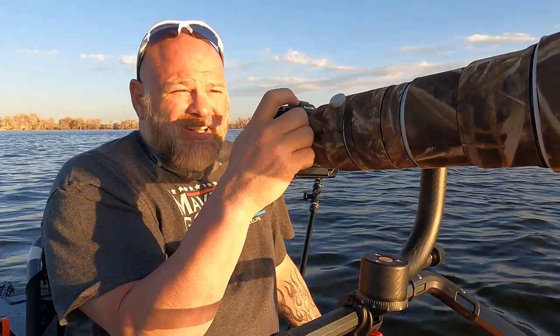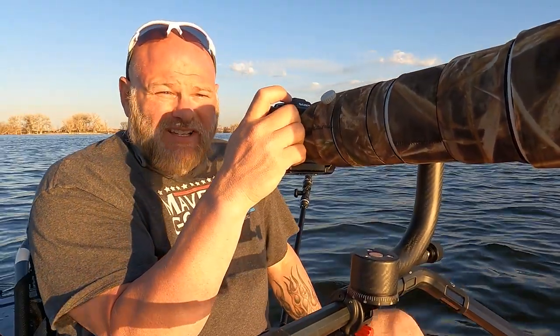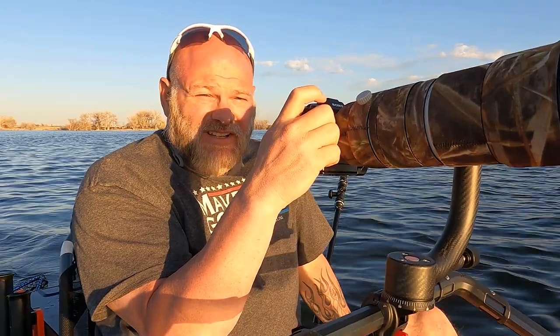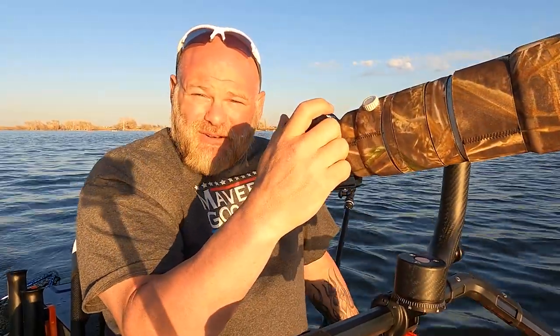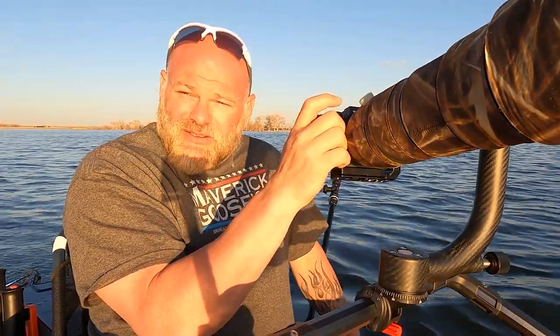I'm paying attention to where he is in relation to the sun. I don't want to be shooting into the sun and end up with just a silhouette of a pelican. If I adjusted the exposure to avoid the silhouette but still shot into the sun, I'd risk the sky looking absolutely horrible. So I'm trying to drift over to the left of him so I can cut back right and he'll be in the frame in the right position to get nice lighting from the setting sun without messing with the exposure of the photograph.